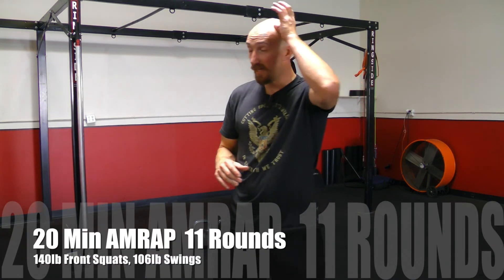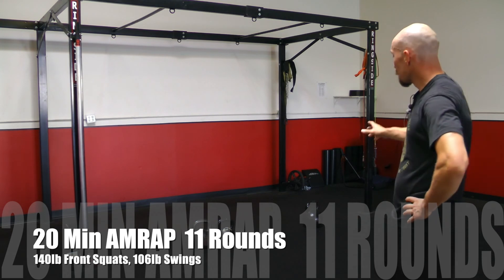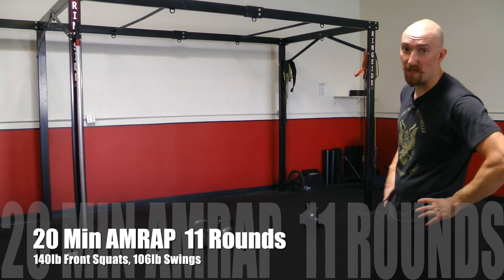Alright you guys, just finished up. Managed to get 11 rounds in that 20 minutes using a pair of 70s, so 140 pounds for the front squats and then a 106-pound bell for the swings.